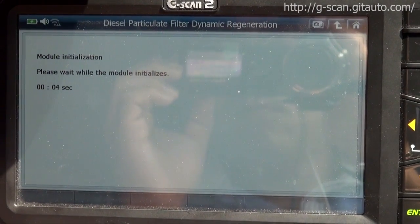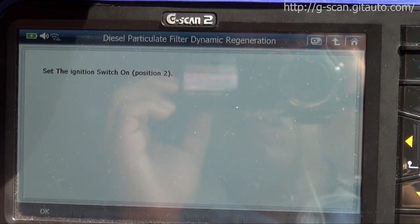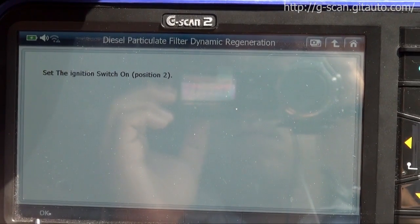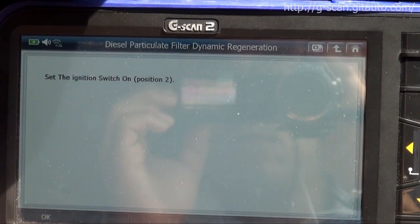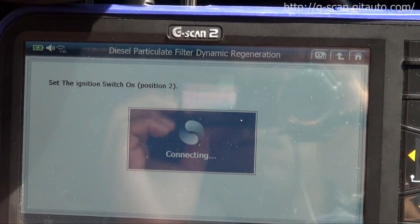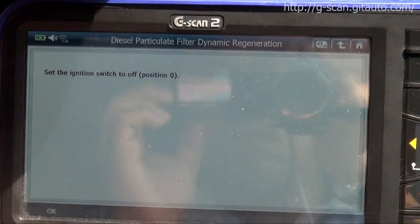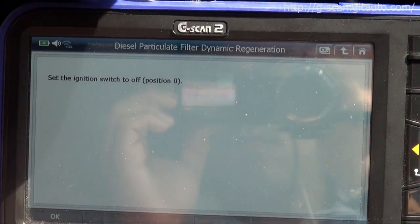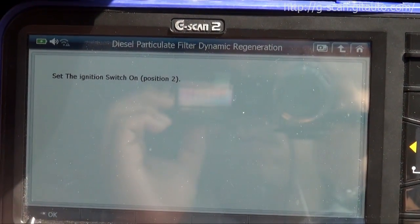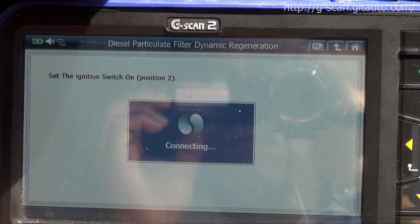Module initialization. Switch off, press OK, switch on again, press OK, switch off, press OK — completing the ignition cycling sequence as prompted by the module initialization steps.